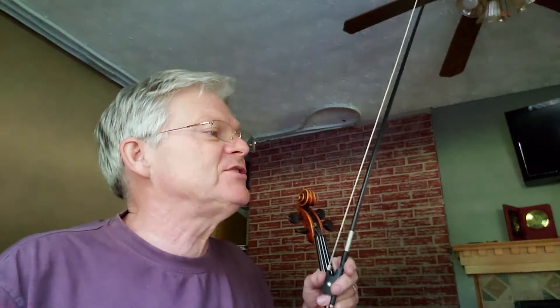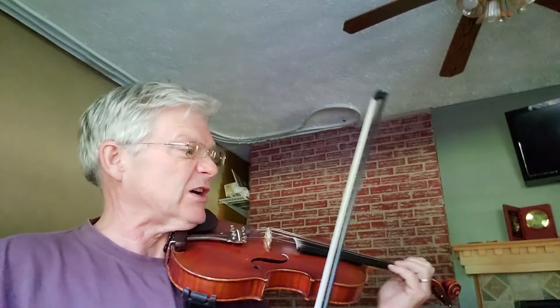The Cup of Tea Reel, page 9 in the 1000 Fiddle Tunes book. The Cup of Tea Reel has two sharps in the key signature — we're in the key of D major. There are a number of triplets, so watch those in the first line.